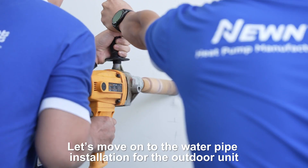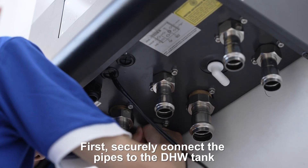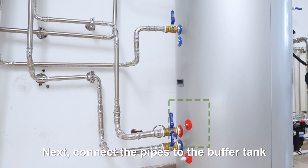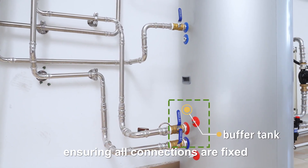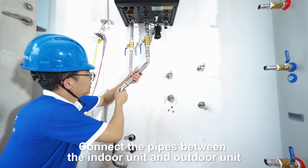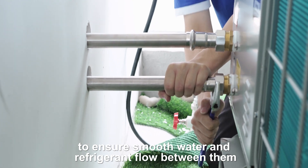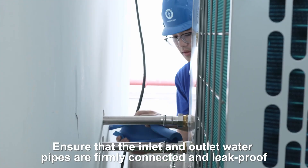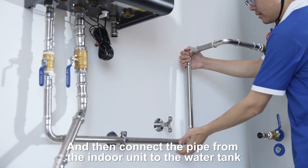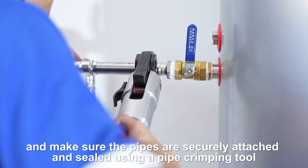Let's move on to the water pipe installation for the outdoor unit. First, securely connect the pipes to the domestic hot water tank. Next, connect the pipes to the buffer tank, ensuring all connections are fixed. Attach the mains water refill pipe to the system. Connect the pipes between the indoor and outdoor units to ensure smooth water and refrigerant flow between them. Ensure that the inlet and outlet water pipes are firmly connected and leak-proof. Connect the pipe from the indoor unit to the water tank, making sure the pipes are securely attached and sealed using a pipe crimping tool.